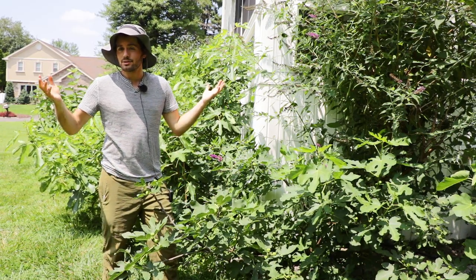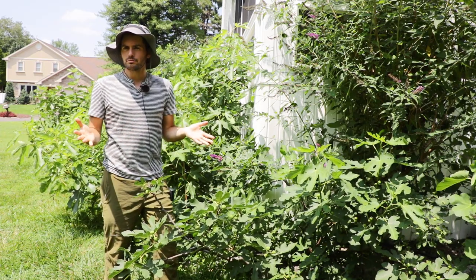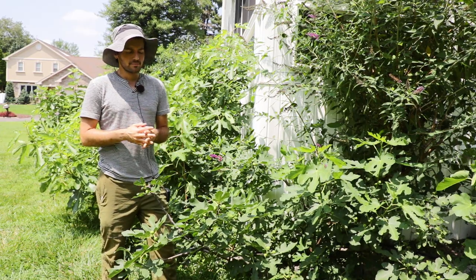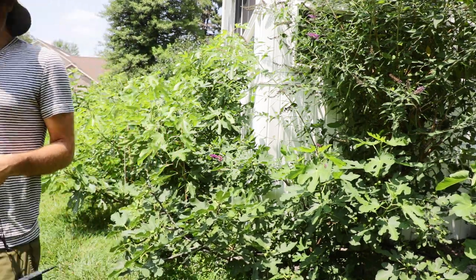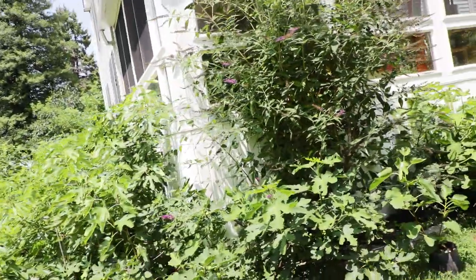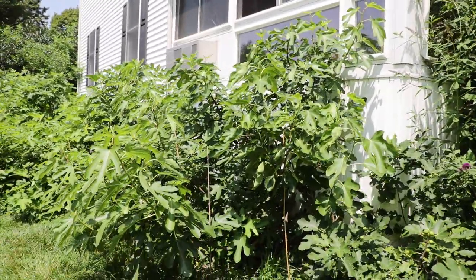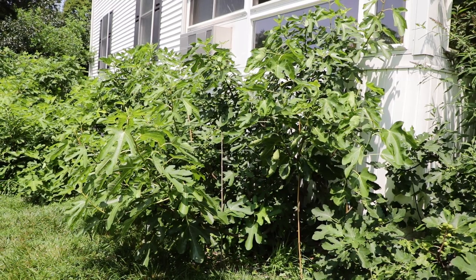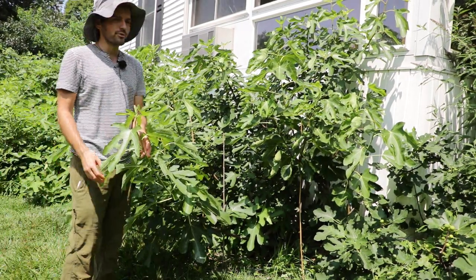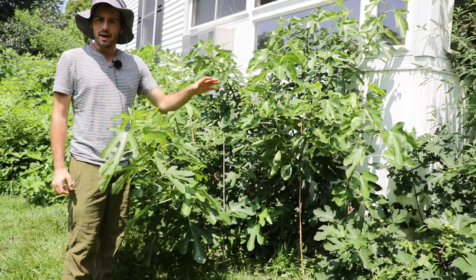One bonus is it doesn't really need any pruning. But is that really that important? Do we really need a fig variety that doesn't need to be pruned? Well, that depends. Because if you look at the tree behind the Little Ruby, that's a variety called Ronde Bordeaux. And Ronde Bordeaux is a French fig that, I would argue, is definitely not a dwarf. It's almost three times the size of that Little Ruby.